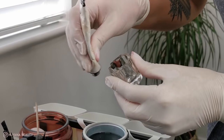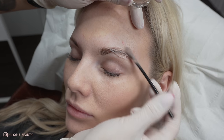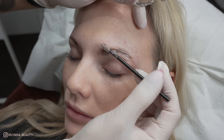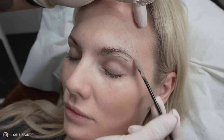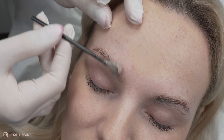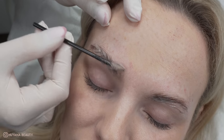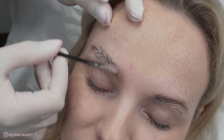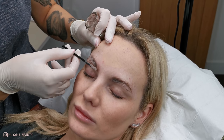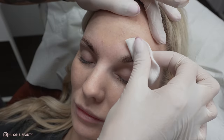I then mix my tint. Today I'm using light brown with a hint of grey, just to take that warmth away. I cover the whole brow with this tint as I don't get any staining on the skin when using this brand. This means I can grab any blonde hidden hairs and I don't have to worry about any harsh staining or lines. I set my timer and remove after one minute using a damp cotton pad.